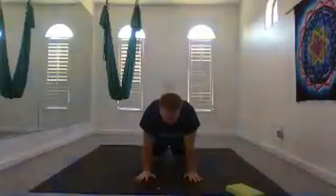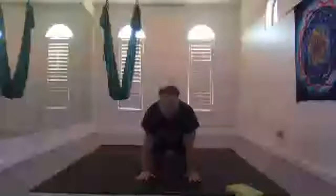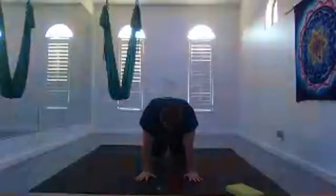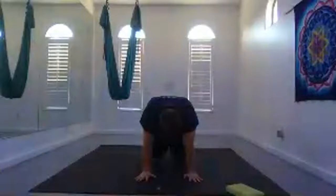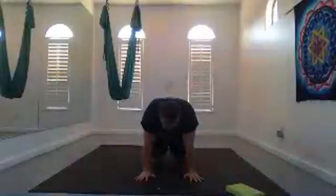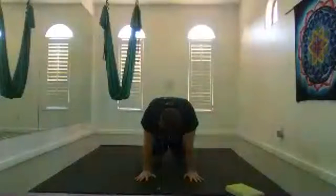Let's take a couple of normal cat-cows. Inhale, lower the belly, chest slides forward. Exhale, round the spine. Continue moving with your own breath. Whenever your hands are on the earth, your fingers are spread wide with as little space between the earth and your hands as possible. Hands are roughly under your shoulders, middle finger facing forward. Continue inhaling and exhaling cow and cat. Your elbows are slightly bent.